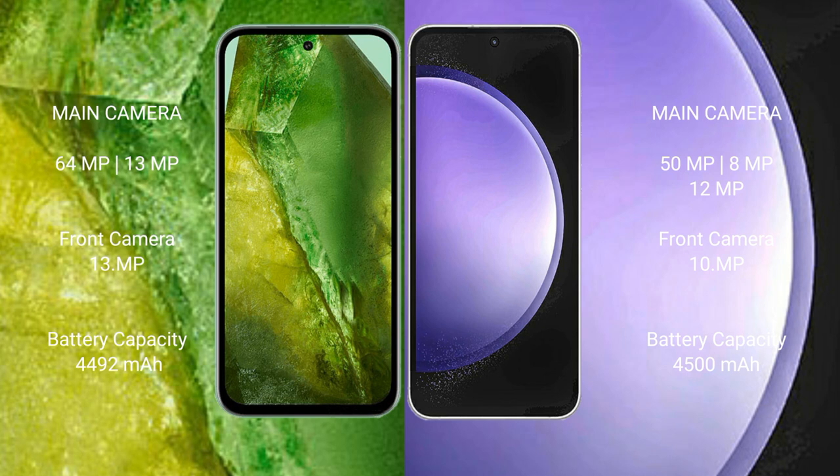Google Pixel 8a has a 4,492mAh battery with 30W fast-charging support. Samsung Galaxy S23 FE has a 4,500mAh battery with 25W fast-charging support.